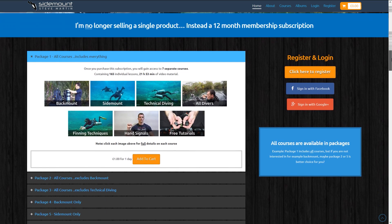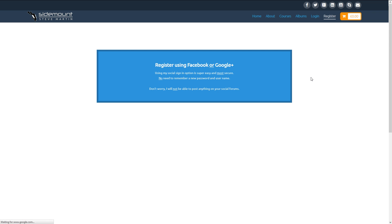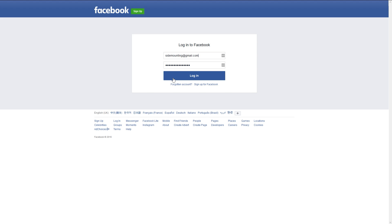There will be a registration and login section. Simply click Register and you'll go to the registration page. The best and most secure way to register is to use a social media account — simply click Sign In with Facebook. You'll be directed to Facebook's login page. Just login.